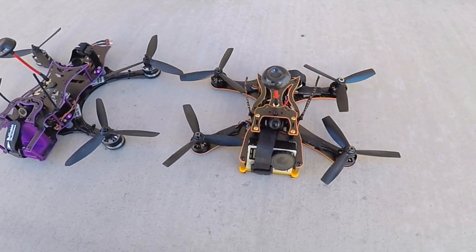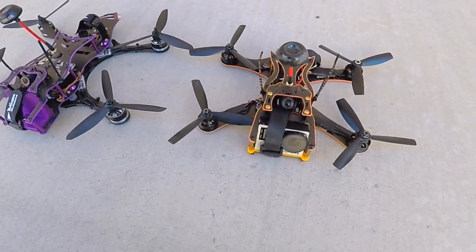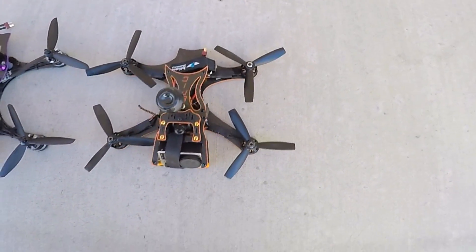Hey guys, I want to do a quick video on the brand new MB-Epic 235. Right here I have it sitting next to the 280 V2.5 so that you can get an idea of how big it is.